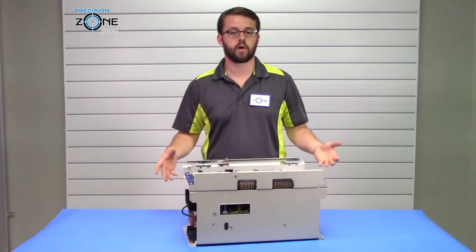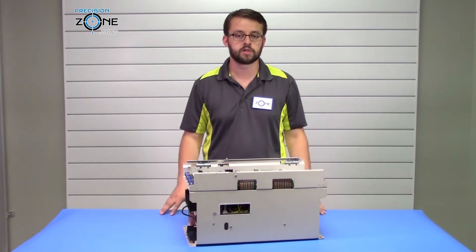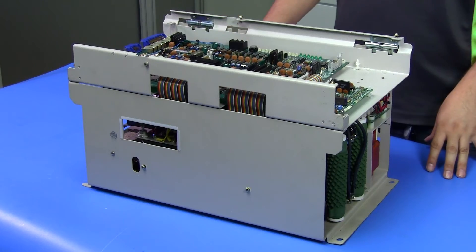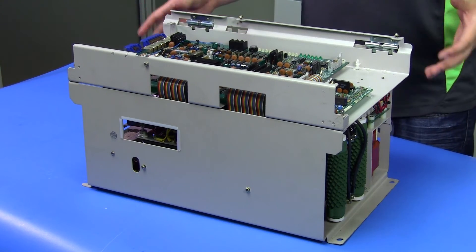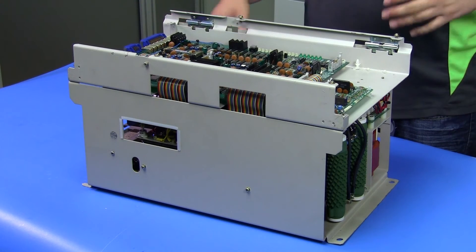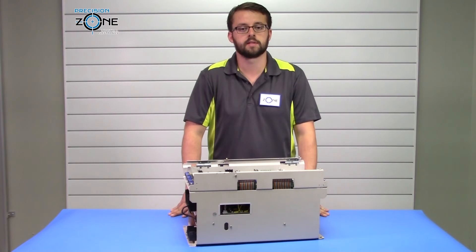All these alarms can be triggered by faulty control circuitry as well, so if you have any other issues or questions for further troubleshooting, please contact Precision Zone. Our team of professional technicians reconditions and tests these drives in custom-built simulators and machines, along with providing a six-month warranty for all repairs, exchanges, and sales.